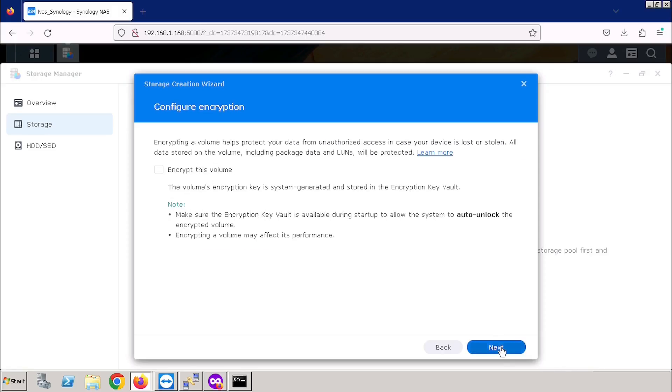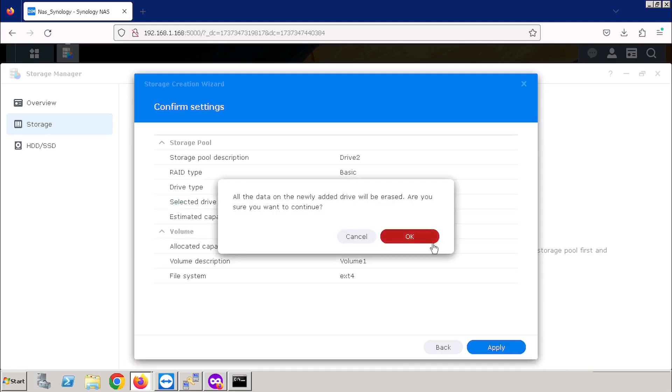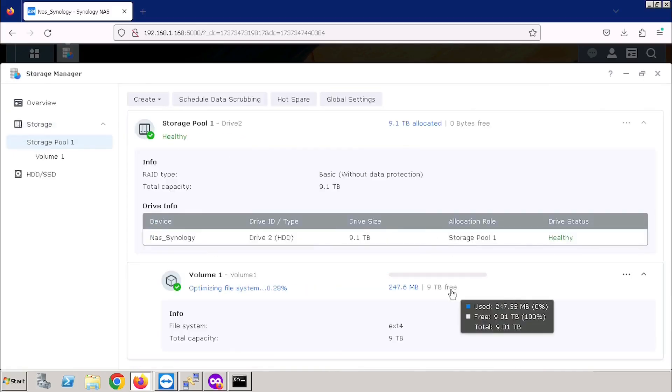Here I am avoiding the encryption volume. If you want to use encryption, you can — it will be more secure for data — but here I am avoiding that option. Then pressing the Next button, then press the Accept button. Once after pressing the OK button, it will start to apply the changes in the system. It will take time — here I am doing fast forwarding. Now our disk volume is ready for use.